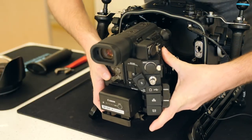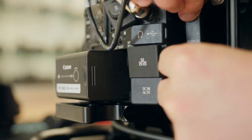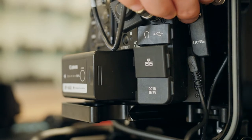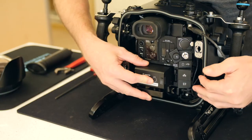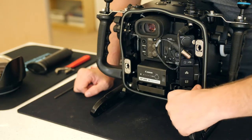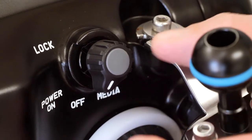Next, begin to place the assembled camera tray back into the housing. Be sure to plug in the remote cable for record triggering and disengage the on and off switch. Lastly, secure the tray into place using the locking lever, and re-engage the on-off switch.